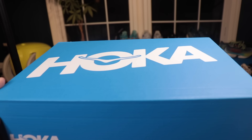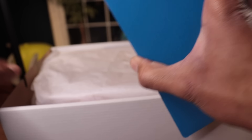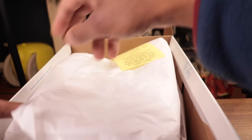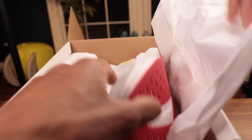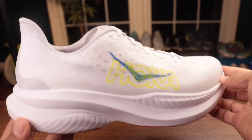I am amped about the Mach 6 because the Mach 5 was a shoe I used a ton last year in my half marathon build. You can see this outsole got absolutely destroyed — there's no rubber on this version. The Mach 6 is going to have it, but it was light, it was fast, it was everything that's awesome in a summer training shoe, and I'm really hoping the Mach 6 can repeat that.